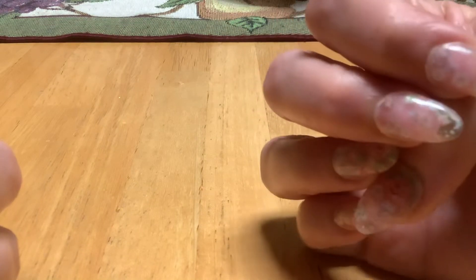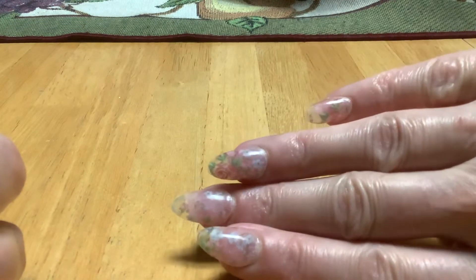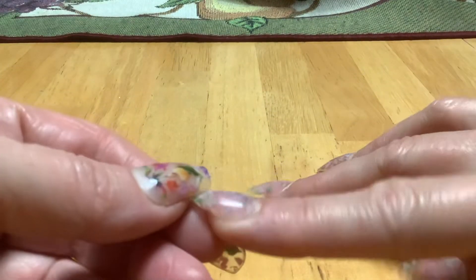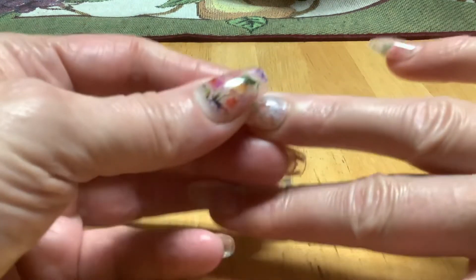I'm going to take these off and I'm redoing this hand — those XVX nails are about 11 days old. I was just going to do that one hand, but I'm going to do them both.